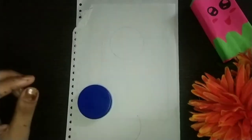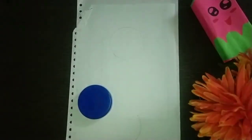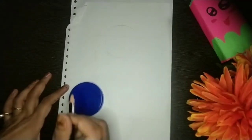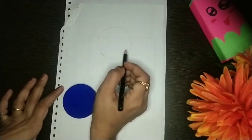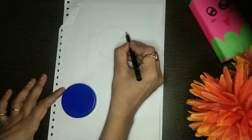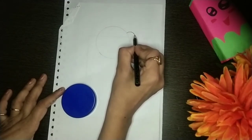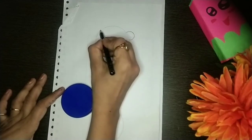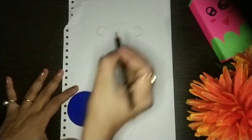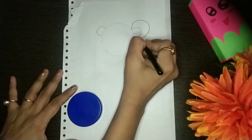I've drawn a circle with pencil. After drawing the circle, we will draw with a sketch pen. On both sides we will draw small circles like this, then one more big one like this.